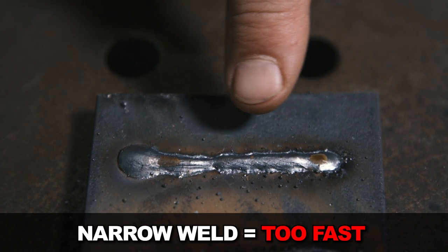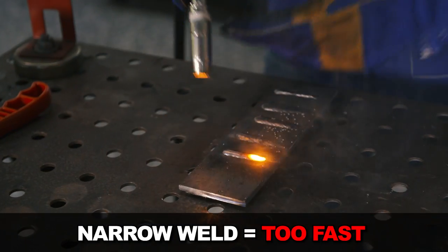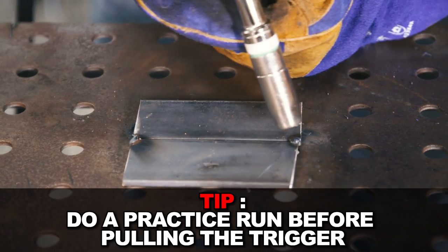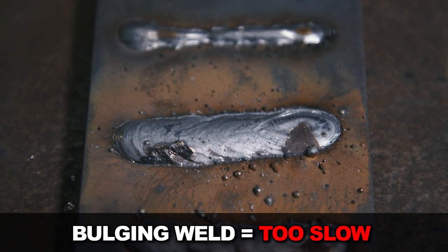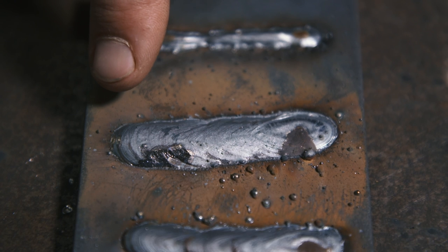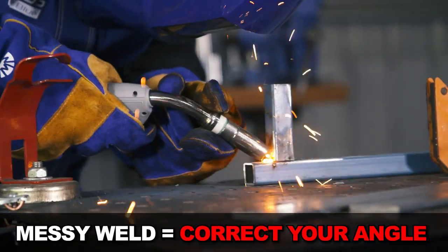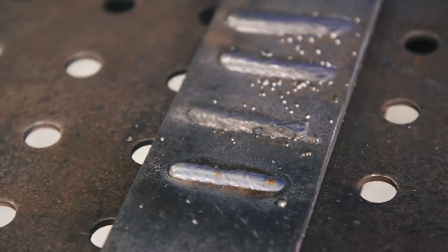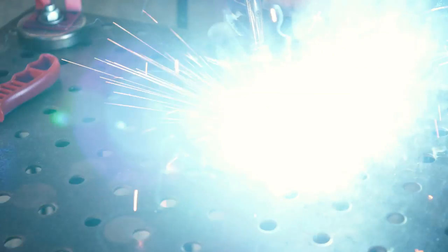Travel speed too fast or too slow: if the settings are close but the travel speed is too quick, slow down with your hand. A tip is to run the gun along where you're welding to practice before you pull the trigger. With travel speed too slow, the weld is bulging a lot, and on thinner metals you can start blowing holes as there's too much heat. You can also see that an incorrect gun angle makes the weld look messy. This is a nice weld — you can hear it sounds like sizzling bacon in a frying pan, which means you've got your settings pretty close.